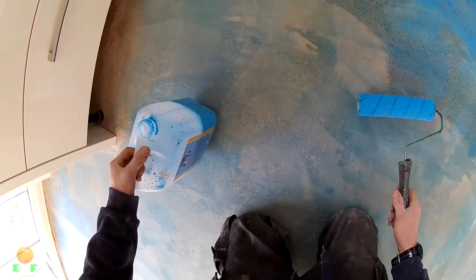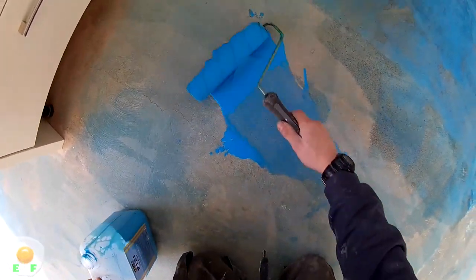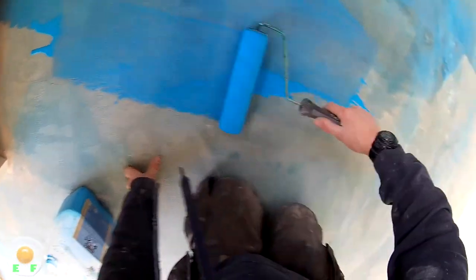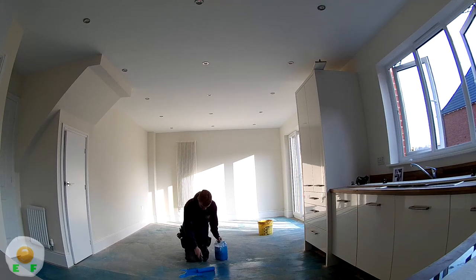After all the sanding's been done, it's time to prime the floor. This floor has already been primed with four parts water and one part primer, and this is the top coat where it's neat - coming straight out of the bucket neat. You want the primer made by the same manufacturer as the latex you're going to use to go over the top.